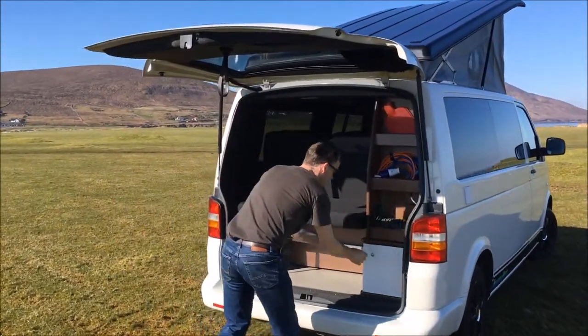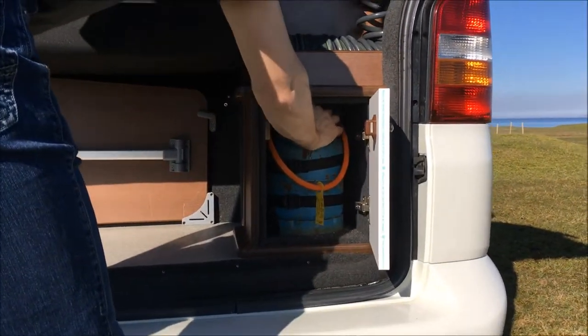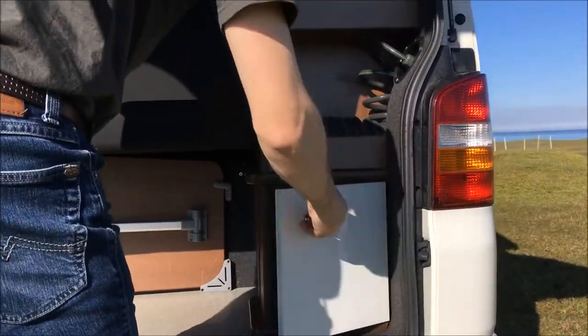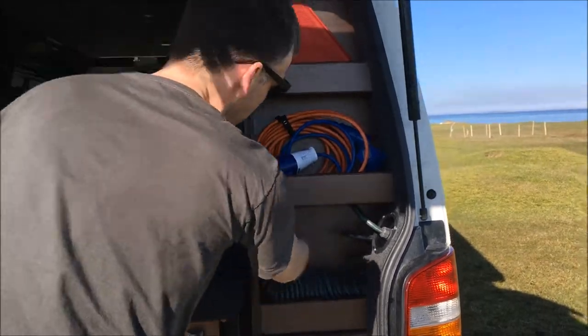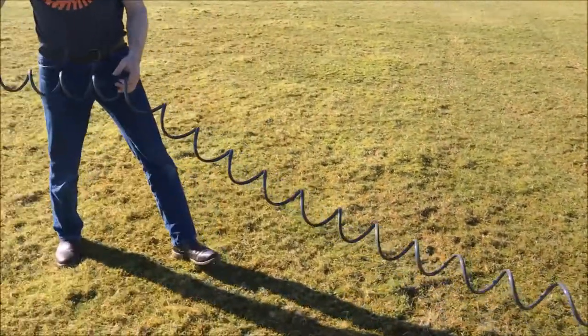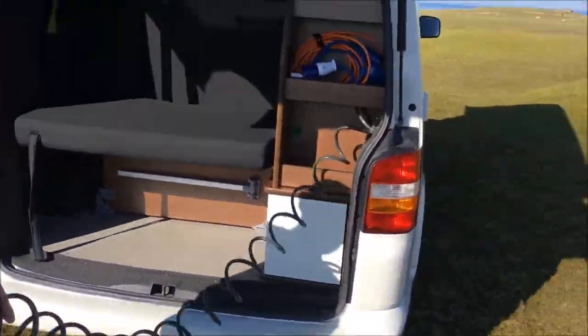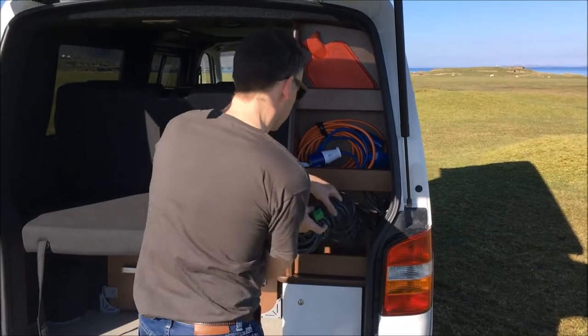At the back of the van we have all our services. Down here we have our gas cabinet, and there's a shut-off valve on that so you can switch it off while you're traveling. The hose for filling the tank is attached to the van and recoils itself automatically, so no driving away without it.